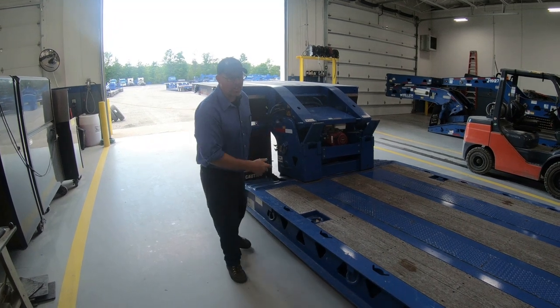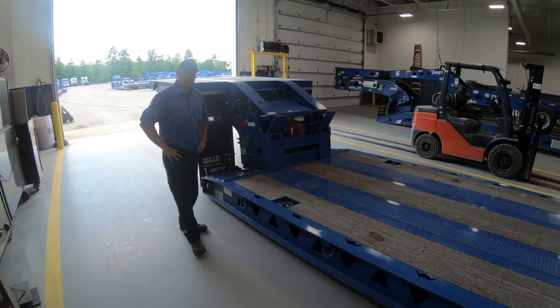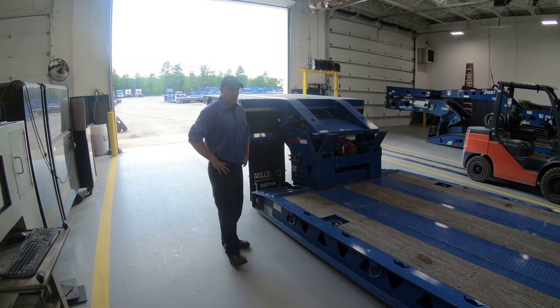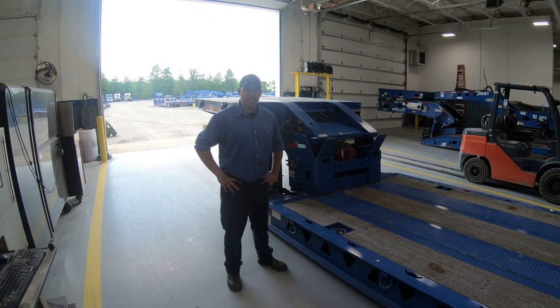What we have here is our Trail King Low Boy Stretch. These are trailer numbers 1228 and 1237. I want to show you a quick video on how to operate these. These trailers are relatively easy to operate, but we did make them a little different than the previous ones we had.